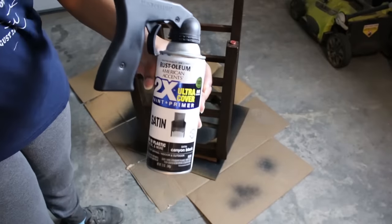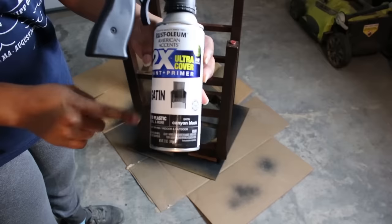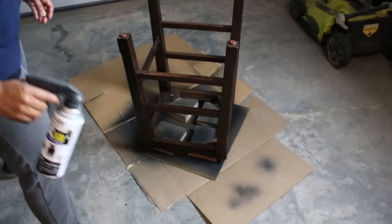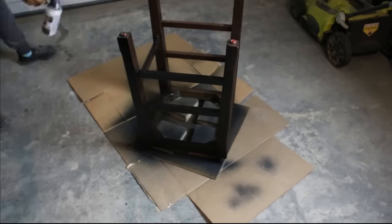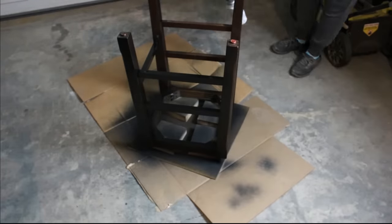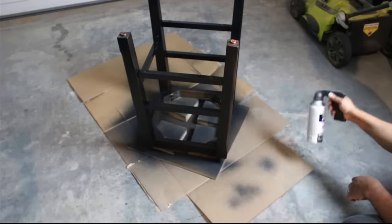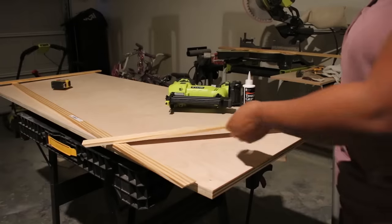For the base of my stools I wanted it to match the island, so I used a satin black spray paint — this is Rust-Oleum. I always use this brand because I love how it covers. I did go ahead and sand lightly before spray painting just to get a little bit of that finish off.